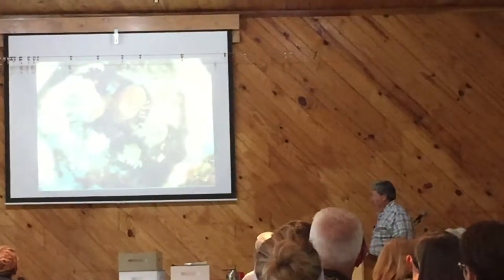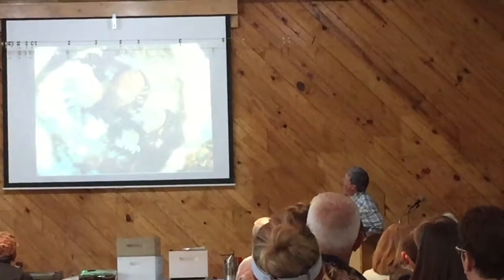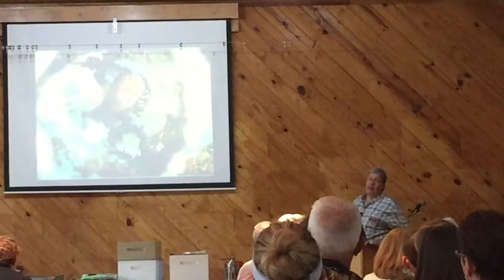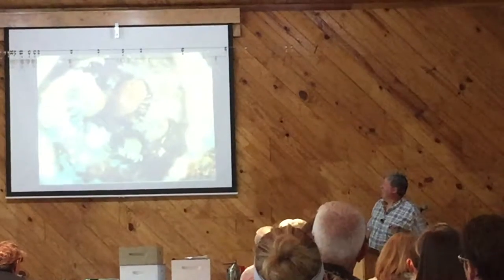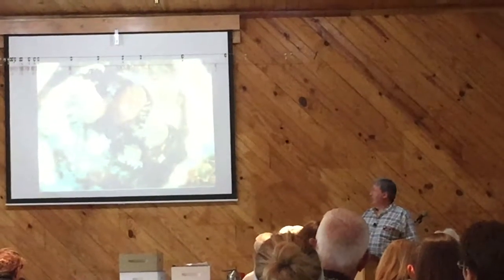Here's a mother mite and her family. You can see how many offspring are there — one, two, three, four, five. There's a family of five plus the mother: one son in there and four daughters, and they're all feeding on this developing bee.